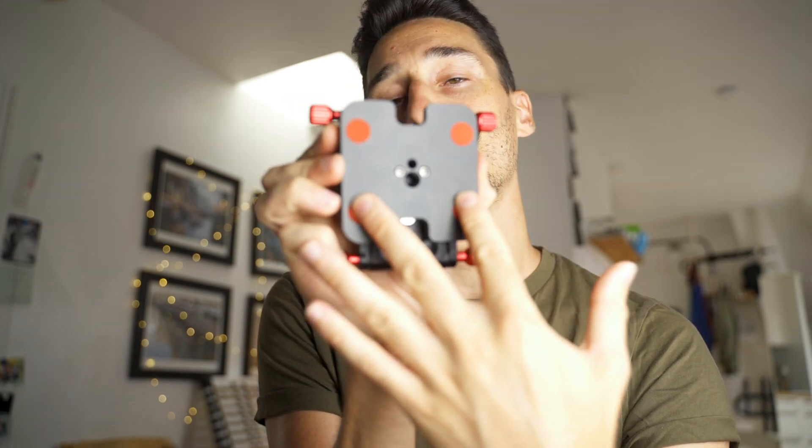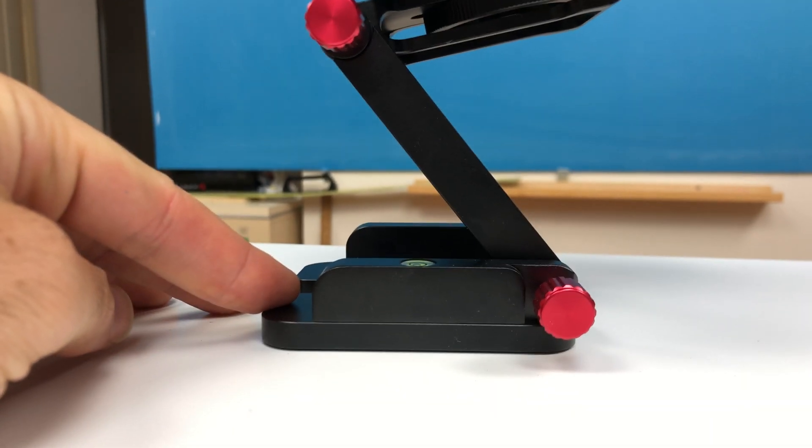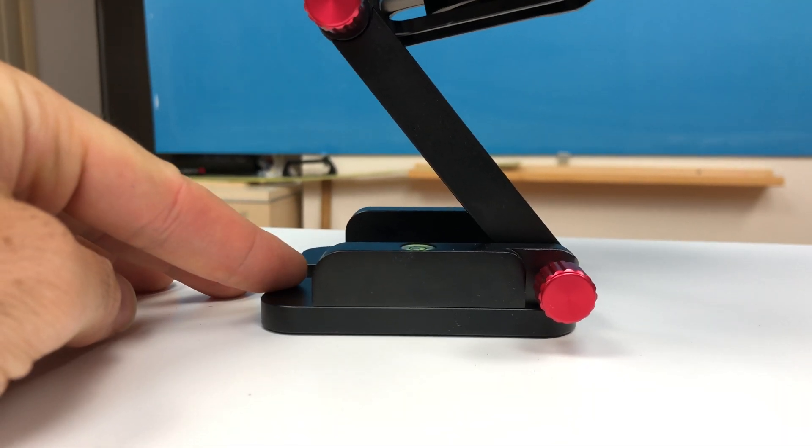Now let's talk about the cons. What I don't like is that the four little rubber pads are not at the extreme ends, which makes it difficult on a table — it always tilts a tiny bit. I'm going to replace them at the extreme corners. Another thing is the size does become bigger because of the knobs, but I really don't care about that — it's so much easier than having to carry a wrench like with the Edelkrone.